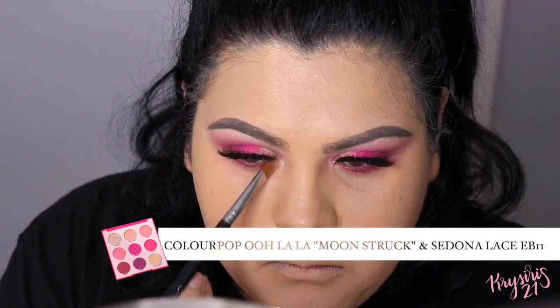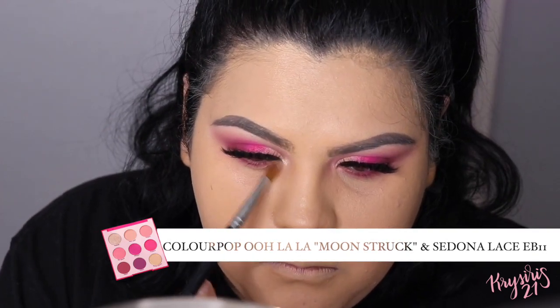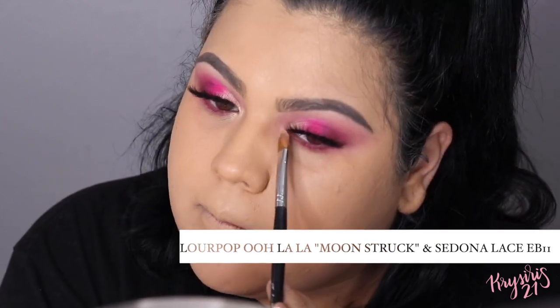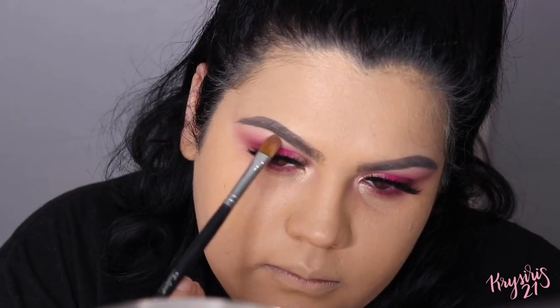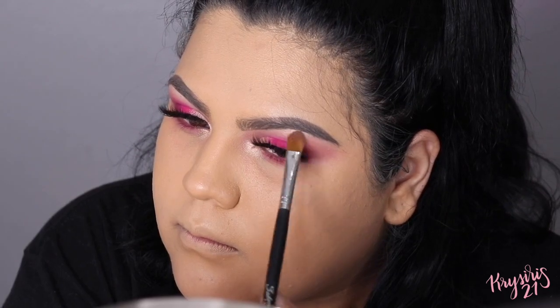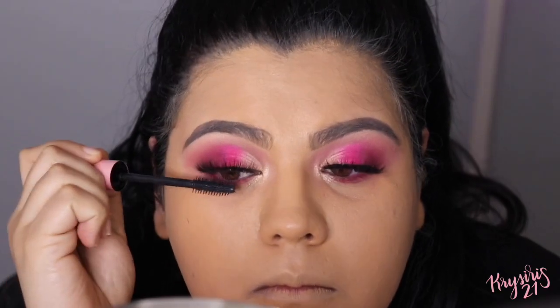For the inner corners and my brow bone, I'm going to apply Moonstruck using a flat eyeshadow brush. To complete the look, I'm applying mascara on my top and bottom lashes.